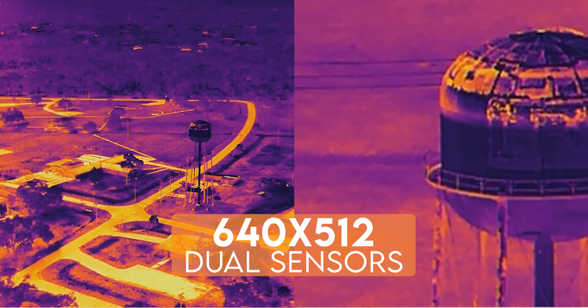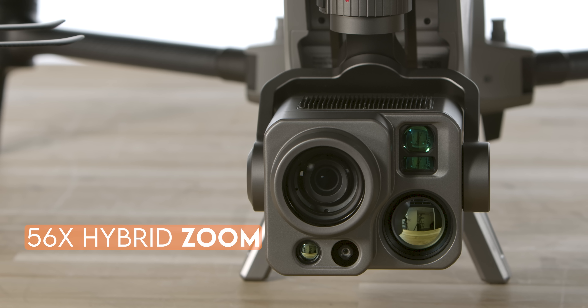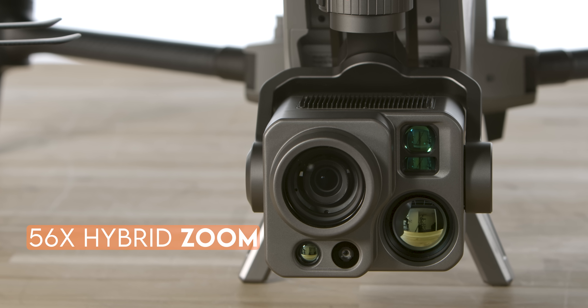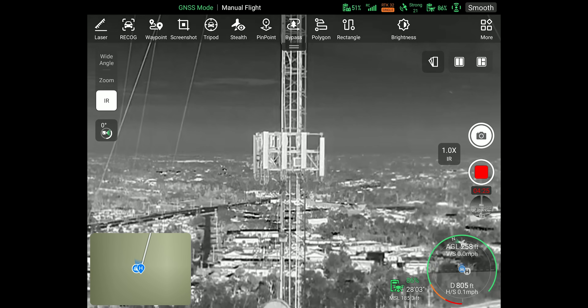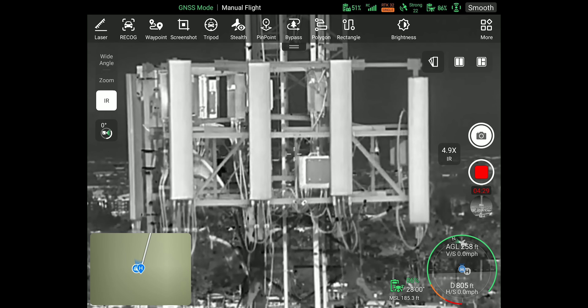These are both 640x512 thermal cameras, and you still have the option to switch your color palettes to fit your need, as well as set isotherm levels to look for an exact temperature range. You have a 56x hybrid zoom on the thermal cameras, which allows you to have a safer standoff distance and still see and capture the content that you need.